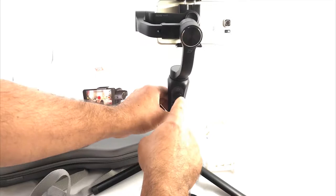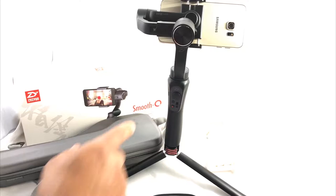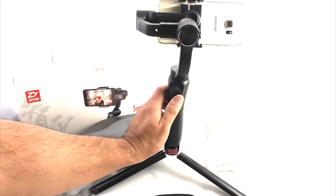You charge it through this port here. There's a light that will start blinking yellow while charging; whenever it's fully charged it'll stay on steady. You have the modes button and the record button. If you connect it with compatible cell phones using the app, you get the zoom in and zoom out buttons. This is the joystick to change direction. I'm going to go ahead and turn it on so you can see.